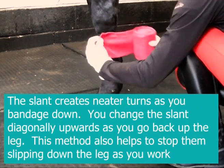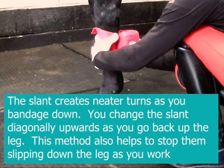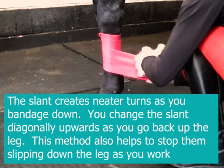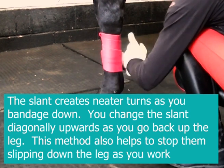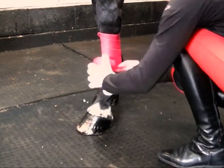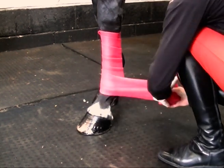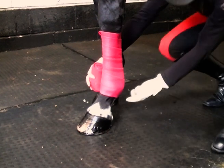Rather than flat, start with a slant just below the knee. And because this is a shorter bandage I'm going to make my turns. You'll notice I've done one, two, three so far, four, five, and I'm going to go a sixth one past the sesamoids.